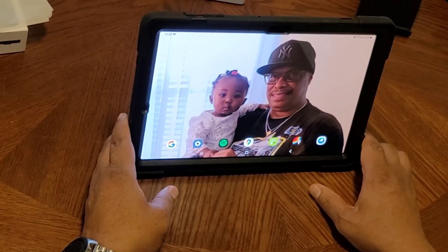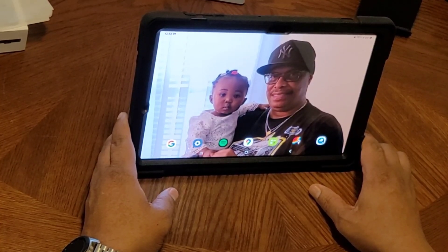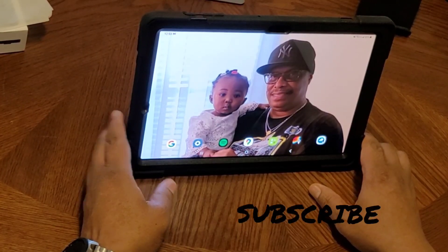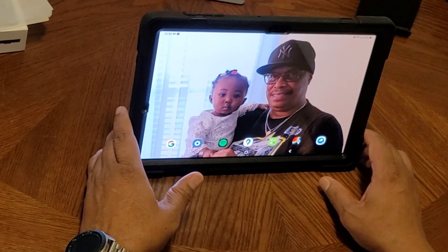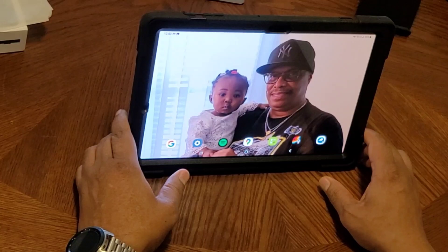This is Checking In With Ben — another video of the Samsung Galaxy Tab S7 Plus 5G with the Bluetooth S Pen included. Unlike Apple, you have to buy it separately. Please subscribe below and like if you like the video. Shout out to my granddaughter. Have a great day.